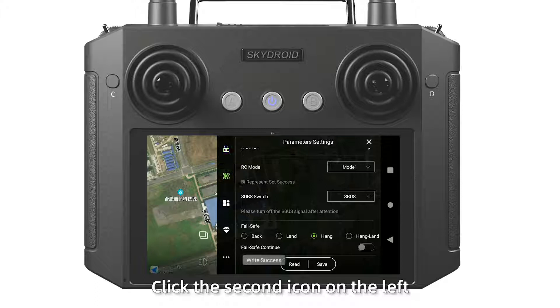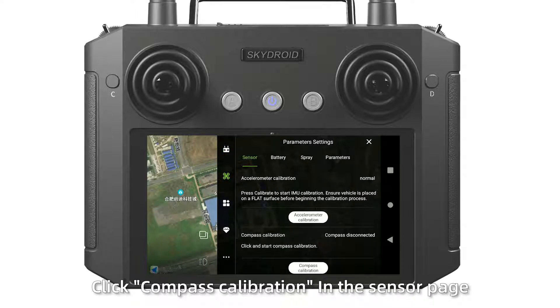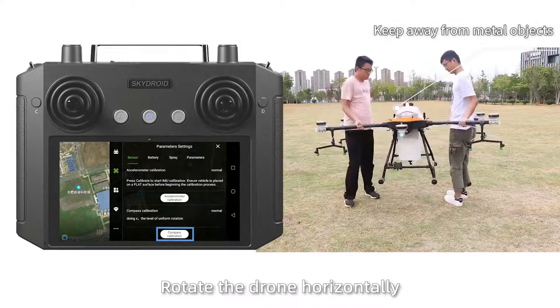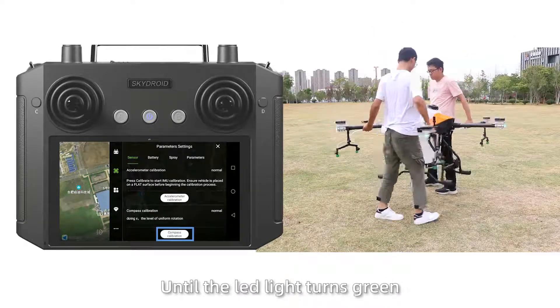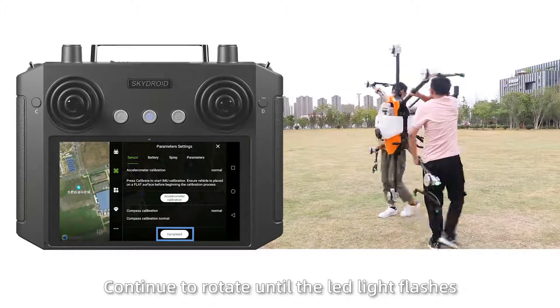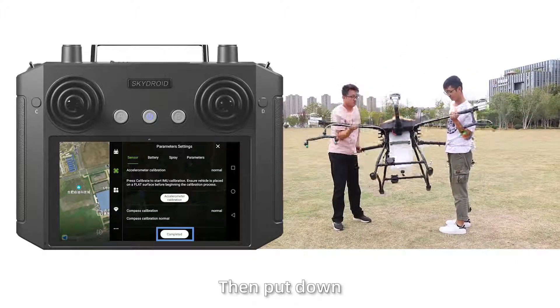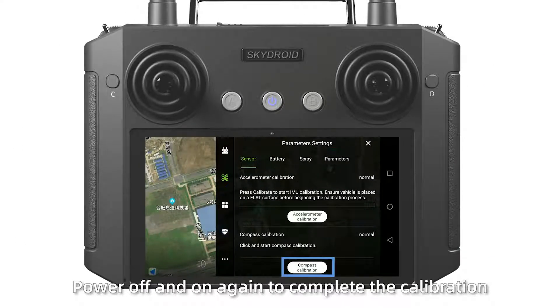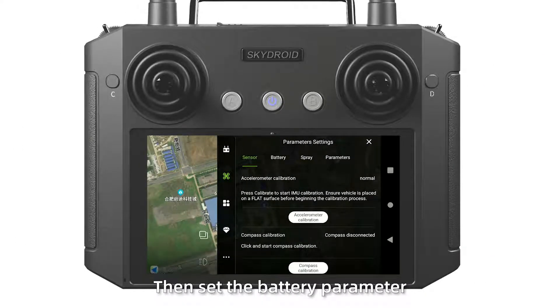Step 5: Click the second icon on the left. Click the compass calibration in the sensor page. Rotate the drone horizontally until the LED light turns green. Then tilt the drone and continue to rotate until the LED light changes. Put the power off and on again to complete the calibration.